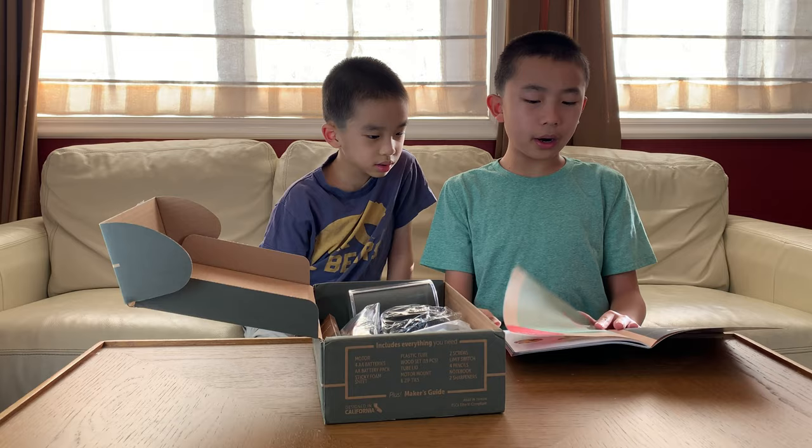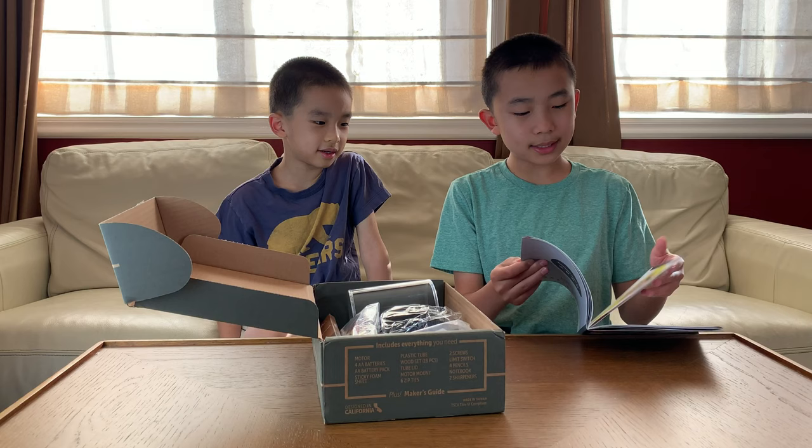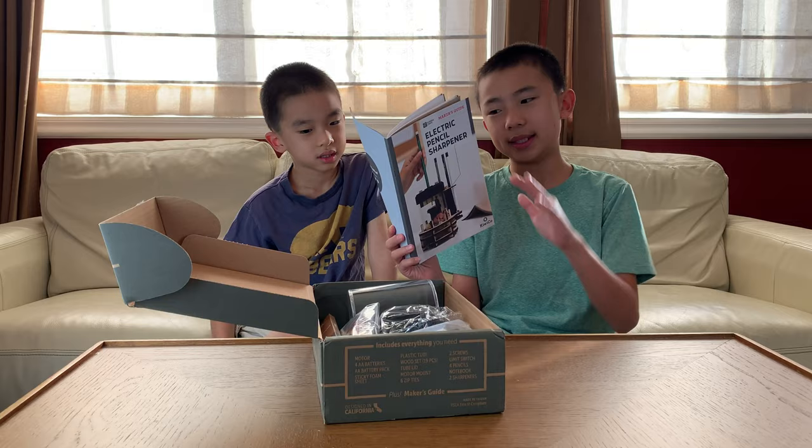First we're going to build the base. Then we're going to build the core. Then we're going to add the battery. And lastly we're going to wire it up. Wire it up — that sounds different! And of course at the back of every maker's guide it tells you the history of whatever you're building, as well as the science behind it.